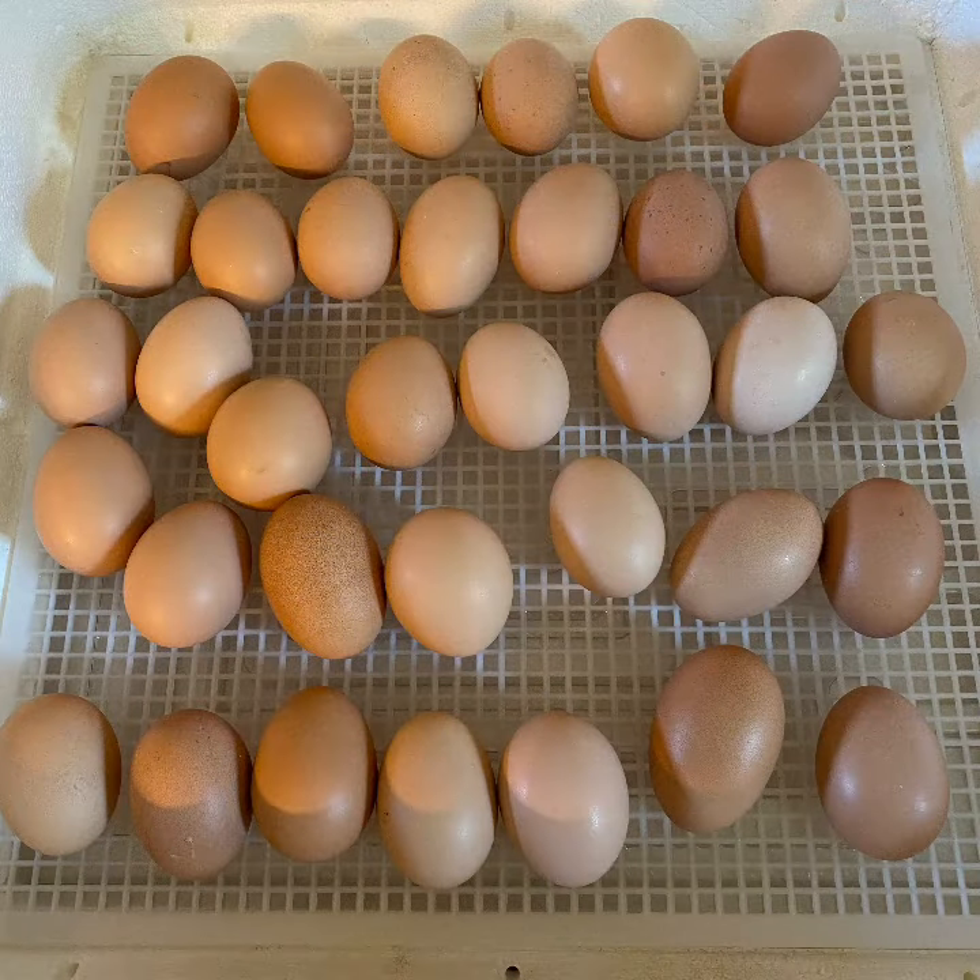Here are the eggs inside of the incubator with the turner removed, and I also added water in chamber one and chamber three. This is to help increase the humidity to between 60 and 65 percent.